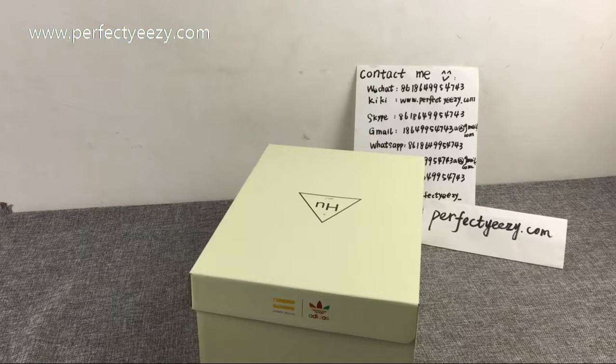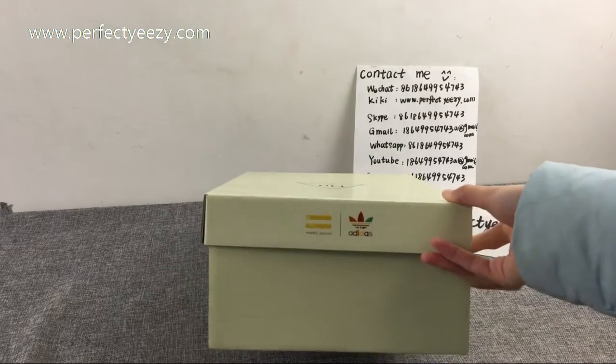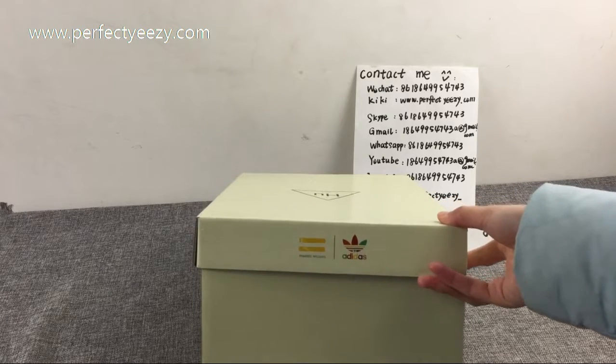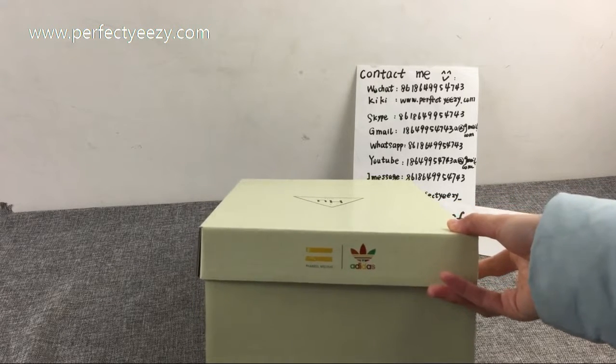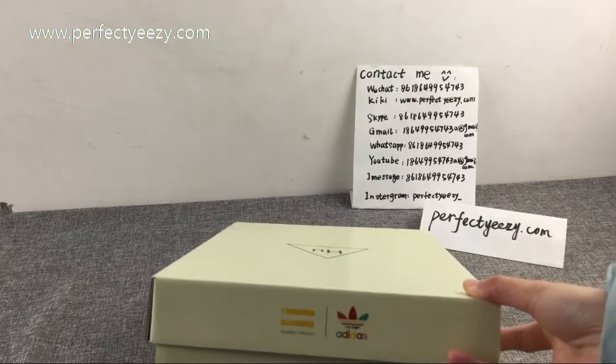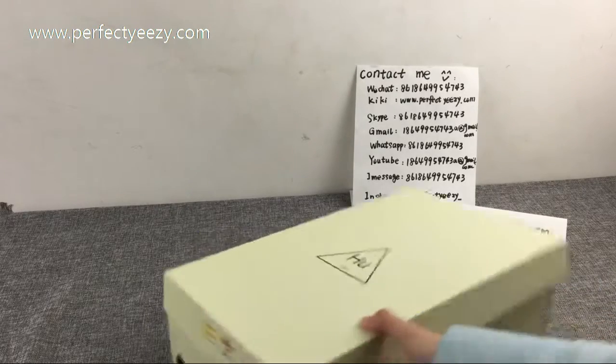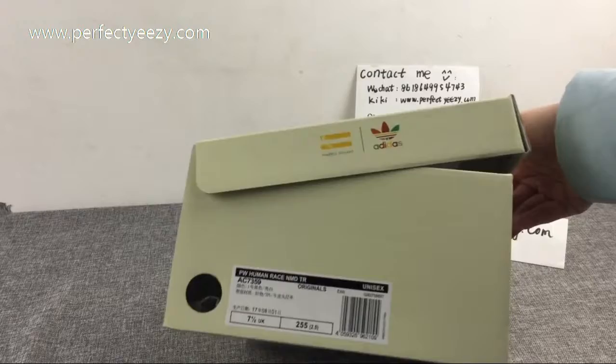First the shoe box design. The shoe box is a very simple design with the Adidas logo. Also on the shoe box, you can find the number information and size information here.